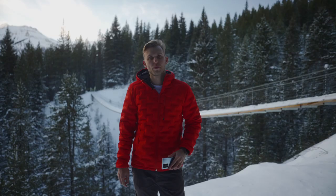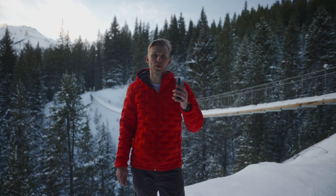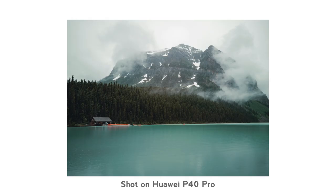Because phones are so small, it's really easy to get them a little bit crooked. So when you're shooting with mobile phones, you want to make sure your horizon lines are perfectly straight. Having a straight horizon line can be the difference between a great photo and a throwaway photo.